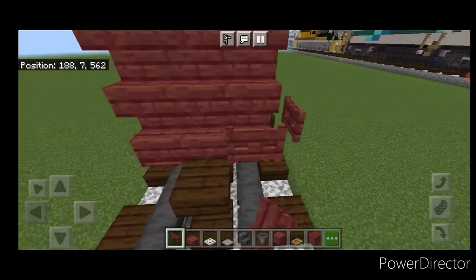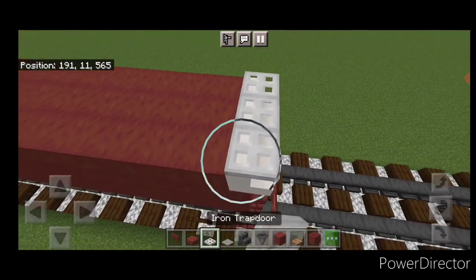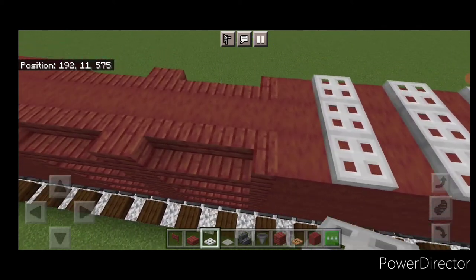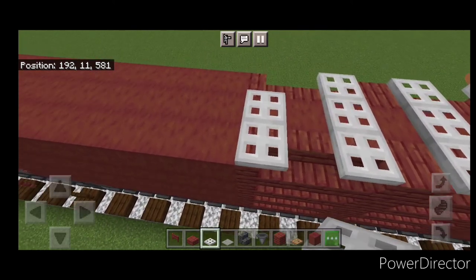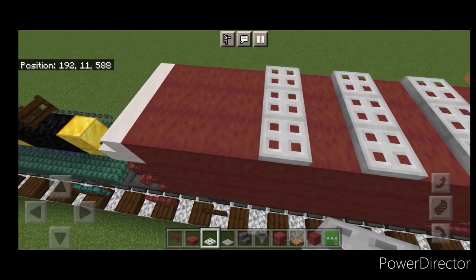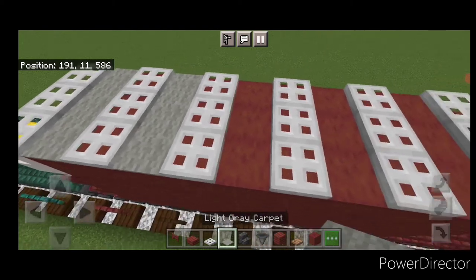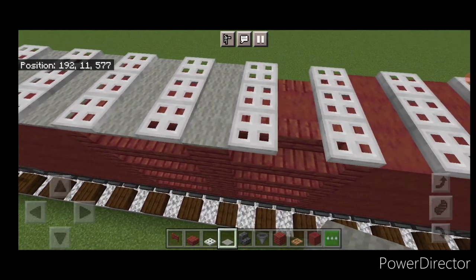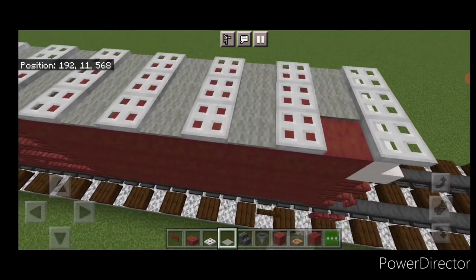Copy the brake wheel placement — beds go here and here, and then here and here. Come up top with iron trapdoors right on top of the stairs; do three and come all the way down the car, alternating three trapdoors with a gap of space. Keep going all the way to the other end. Then come back through and fill all the gaps with three light gray carpet at each one, all the way down to the other end.